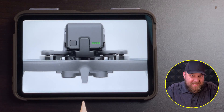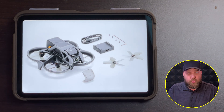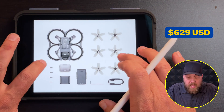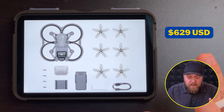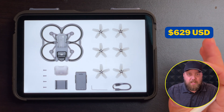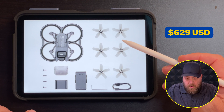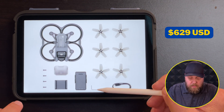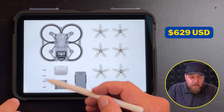Let's talk pricing. The first option is just the drone by itself, and this is going to cost $629 USD. Again, this is just hypothetical, but the leaked information out there seems to be pretty solid. This includes four original blades and two spare blades, as well as a USB-C cable, hex key, charging dock, gimbal cover, and four screws.